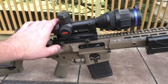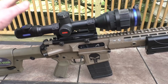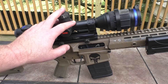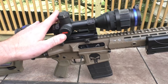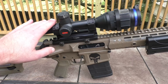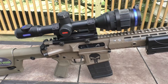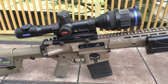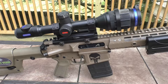The Thermion is the new and improved Pulsar Trail, if you're familiar with those. There's not a huge difference between them, but Pulsar did change some things with the display. The contrast and background contrast look different — and a lot better.